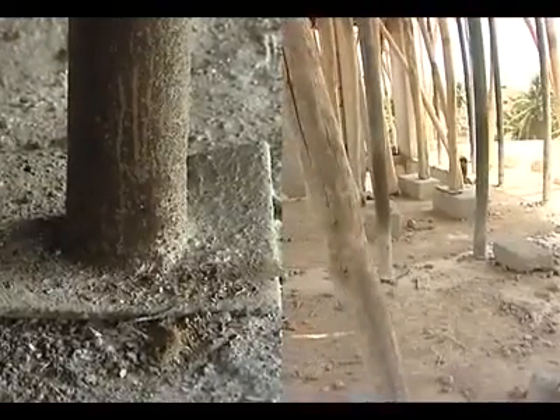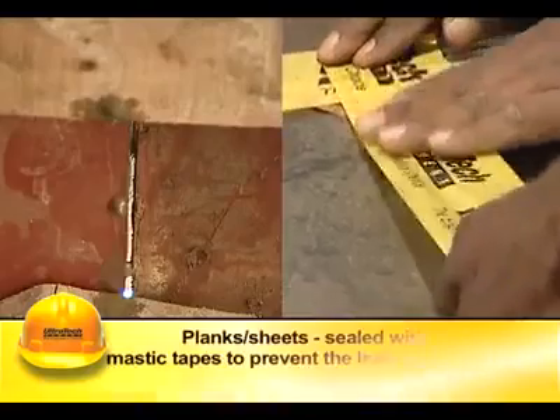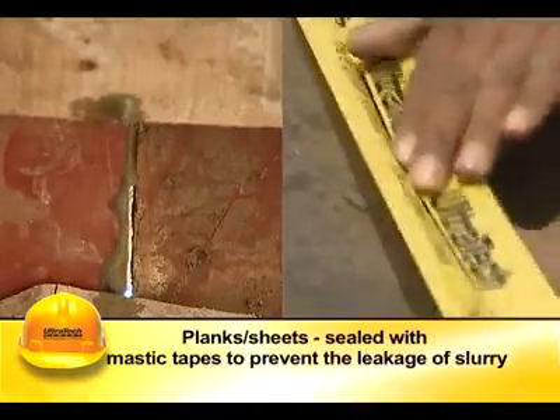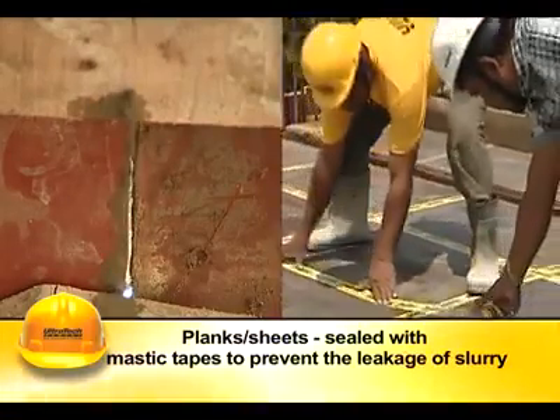The wooden planks or mild steel sheets forming the centering are to be properly aligned to the required levels and dimensions. The gaps between the planks or sheets are to be sealed with mastic tape to prevent the leakage of slurry.